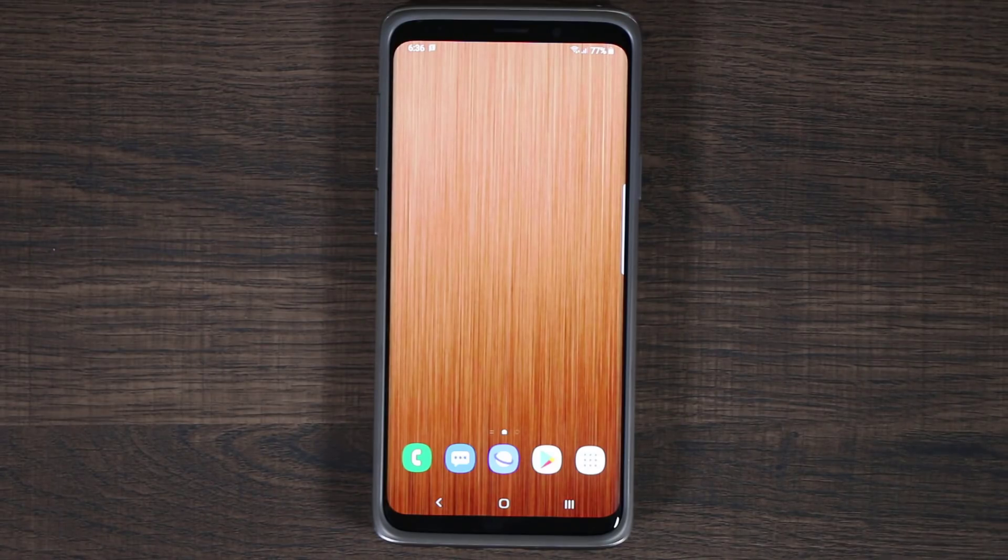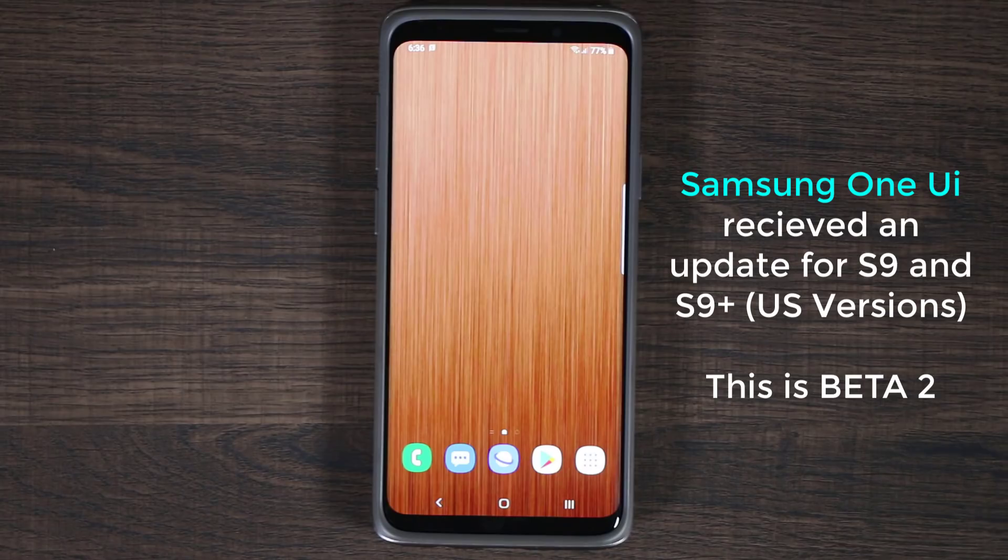We have an update to the beta. So if you're running the Android One UI on your Samsung Galaxy S9 or the S9 Plus in the United States, you might have received an update.